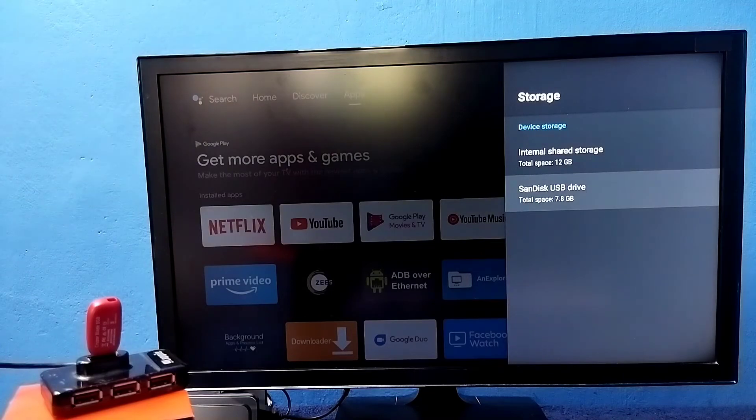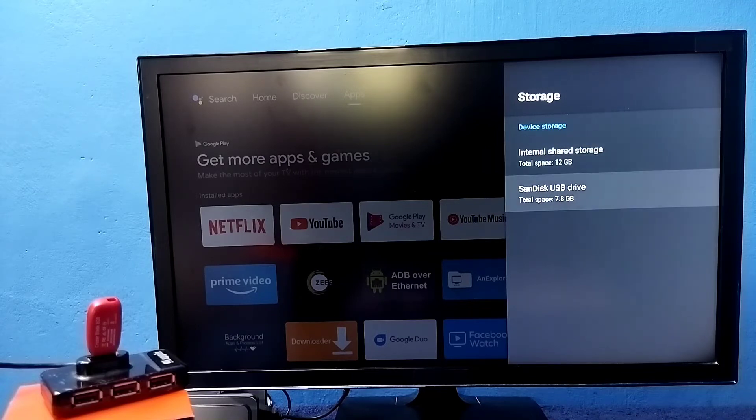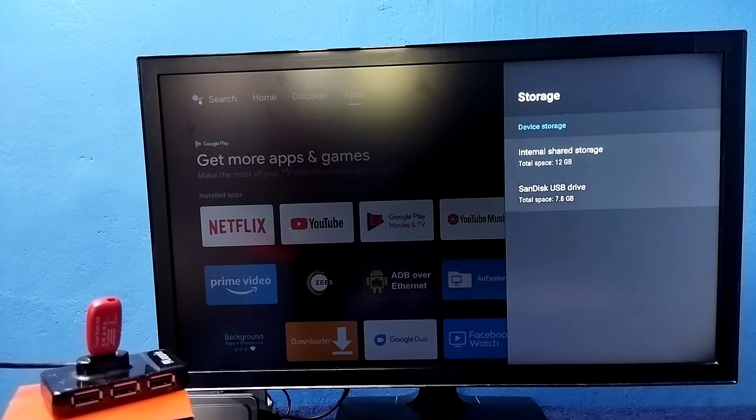Now under Device Storage it's showing two storages: the first is the default internal storage of 12 GB, and the second is the pen drive we added at 7.8 GB. The total internal storage is now 12 GB plus 7.8 GB. This way we can increase the internal storage of the TV and install more apps and games.